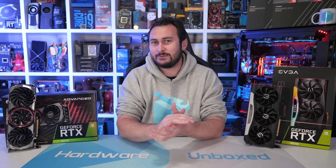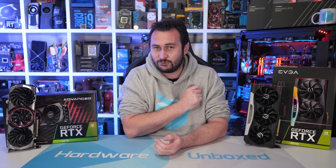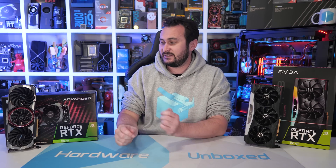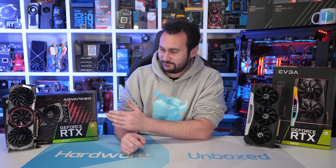Welcome back to Harbour Unboxed. Today we're going to be playing around with a few more graphics cards. On hand we have the EVGA RTX 3070 For The Win 3 Ultra, as well as the Colourful iGame RTX 3070 Advanced OC-V — quite a product name.